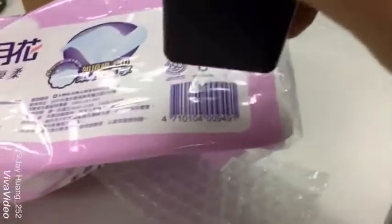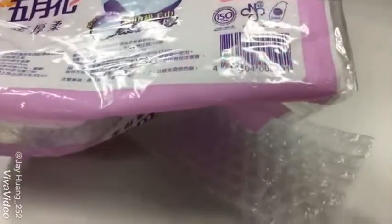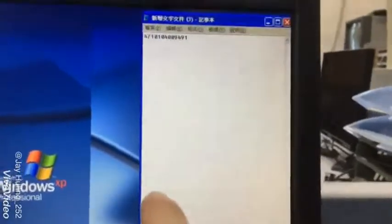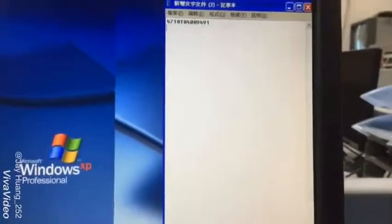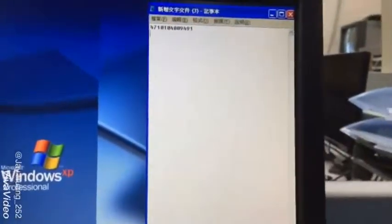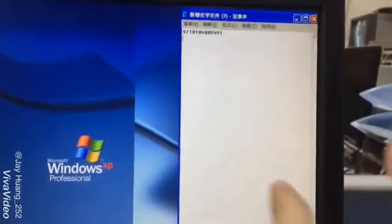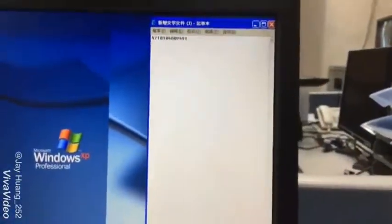Just scan this item. It works because we saw the number - the code - showing on the computer. So it means it is successful. It is fine. That means it works.